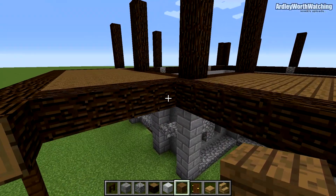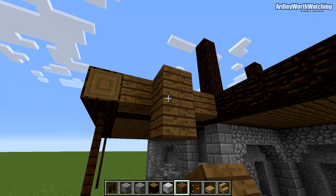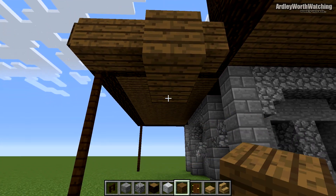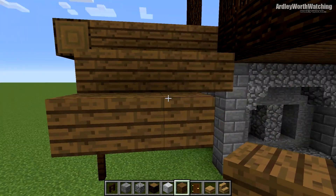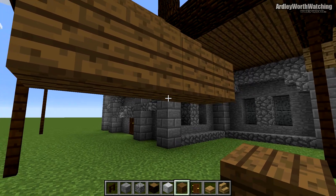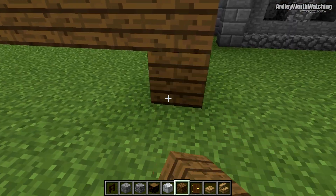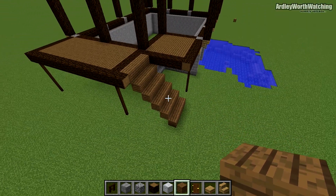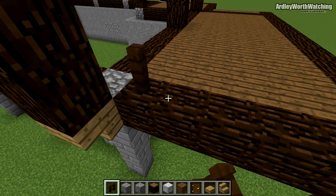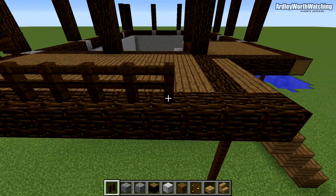Come here and place four spruce wood going across like this. Place one underneath it, then break that and place four more just here. Continue building up steps using this same process until it goes all the way to the ground — just keep repeating that process. Then grab your dark oak fence and go around this area to put a nice fence on as a barrier.